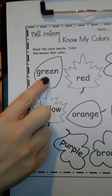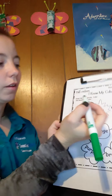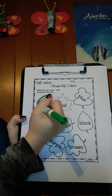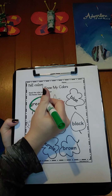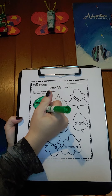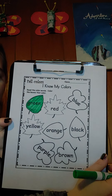This word is green. So I'm going to take my green marker and I'm going to color the leaf green. Great working.